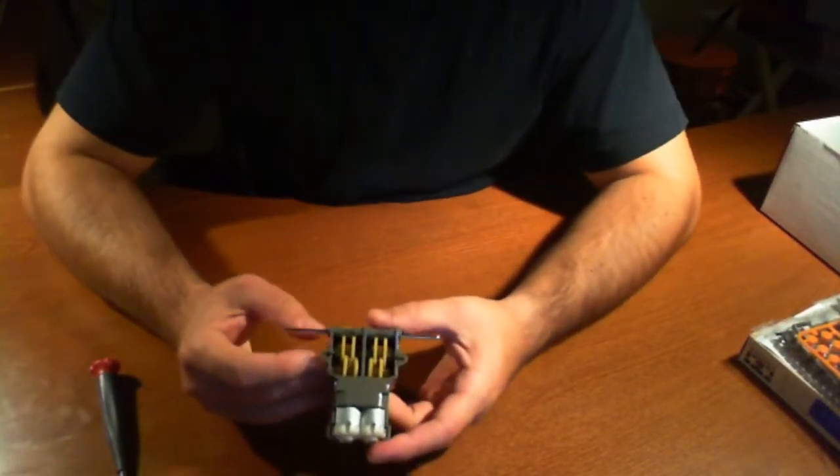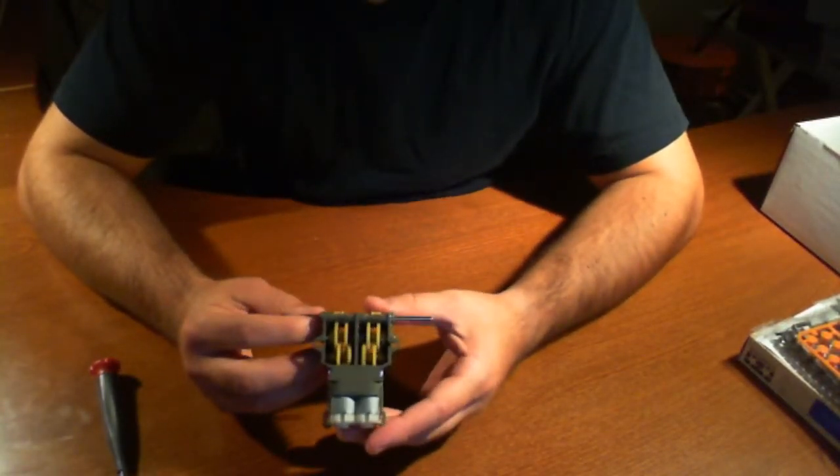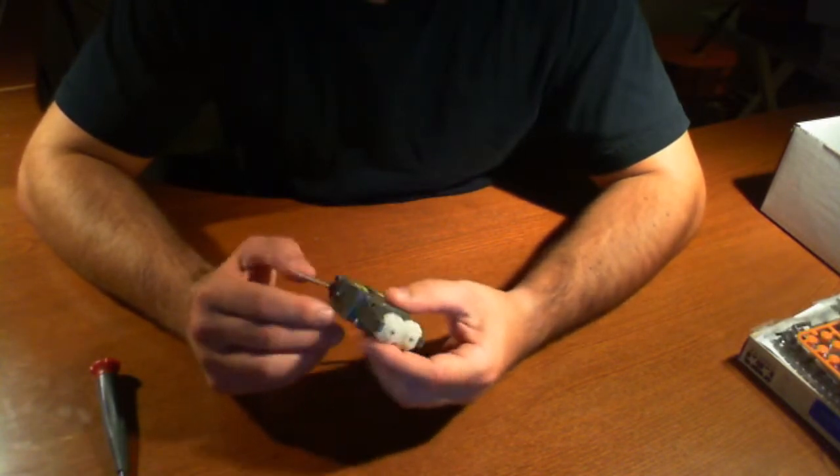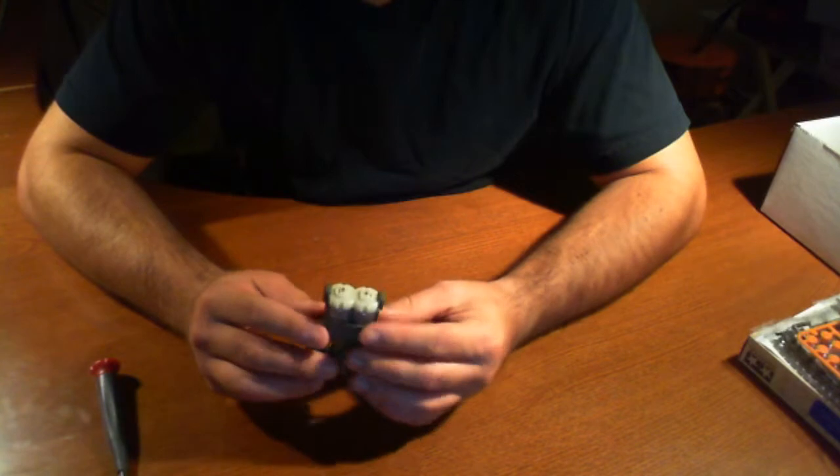Okay, so we're ready to move on. Now what we're going to do is, just for simplicity's sake, we're going to take it offline for the actual part where we're going to solder on these wires.